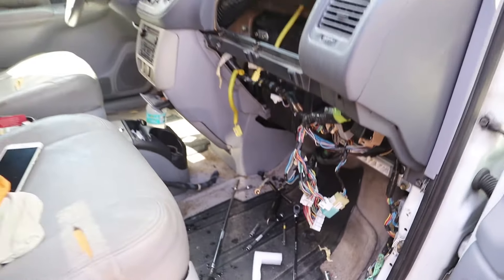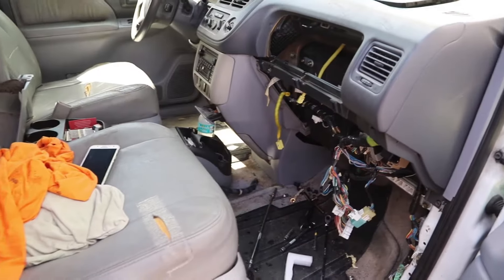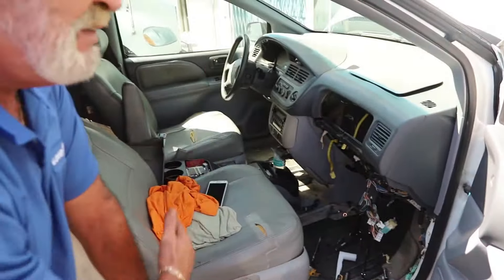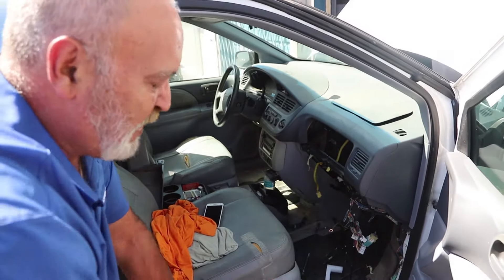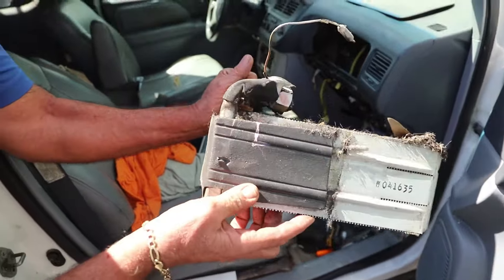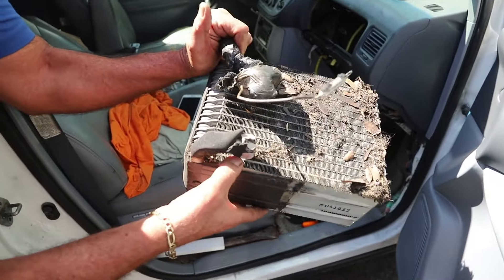This is one of the easier ones to do and it's still five hours labor. Some of them require that you take the entire instrument panel out, which makes the labor even higher. The Freon goes into the evaporator and when it leaks you have to change it.